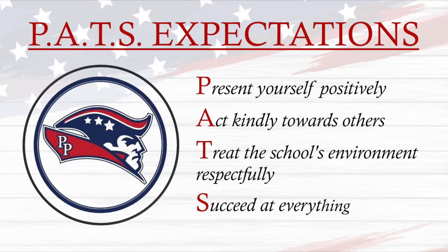Thank you, David. Today there are no Patriot birthdays. Scholars, here are your PASS expectations. They represent: present yourself positively, act kindly towards others, treat the school's environment respectfully, and succeed at everything.